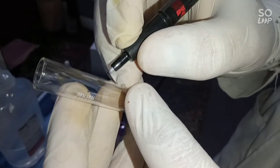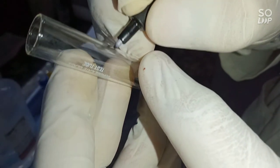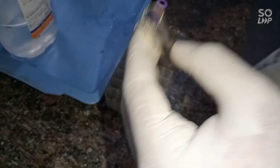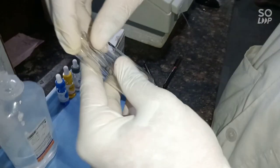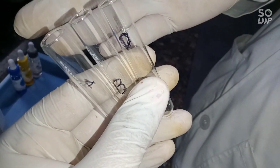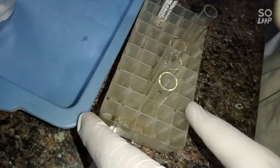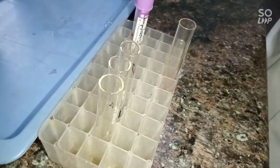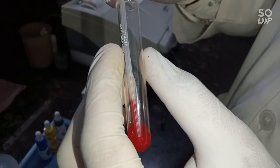After centrifugation, decant the tube and mark each tube with its respective antigen label. Take a new dropper and mix the sediment, then transfer the sediment — one drop into each tube.